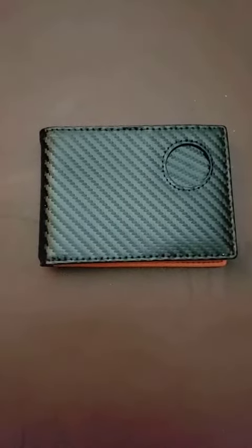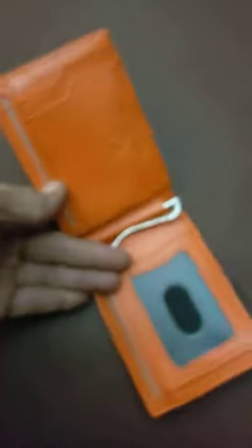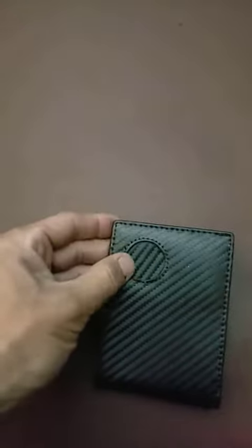We have the I Want It AirTag wallet. This is the carbon finish with the orange interior, and as you can see it's got the cutout for your AirTag. The other side's got extra pockets.